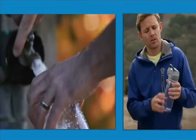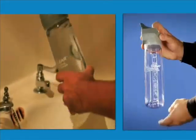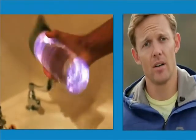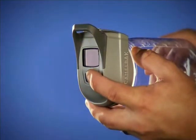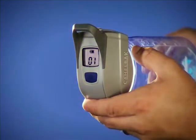The CamelBak All Clear utilizes a 0.75 liter bottle. It has instructions written on the back so you always know how to use it. Simply fill your bottle to the max fill line, hold down the power button for two seconds, and the cycle begins. Agitate your water while it's cycling, and in 60 seconds your water is safe to drink. The LCD screen on top counts down from 60 to zero and gives you a UV checkmark showing your water is safe.